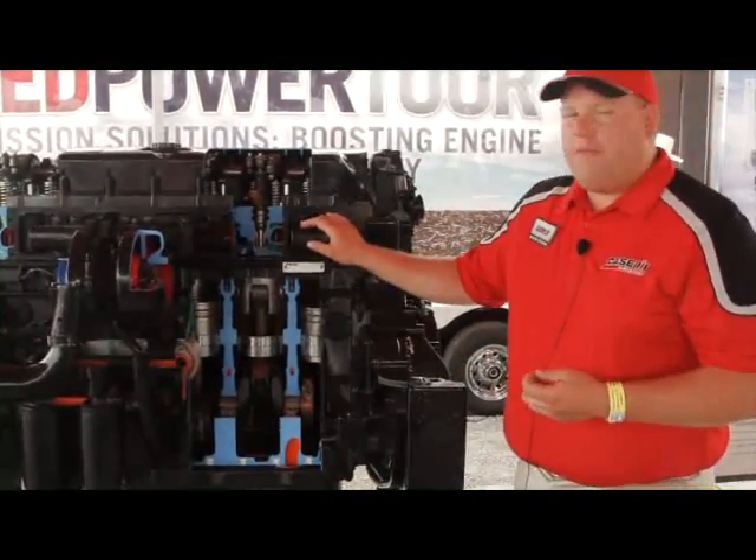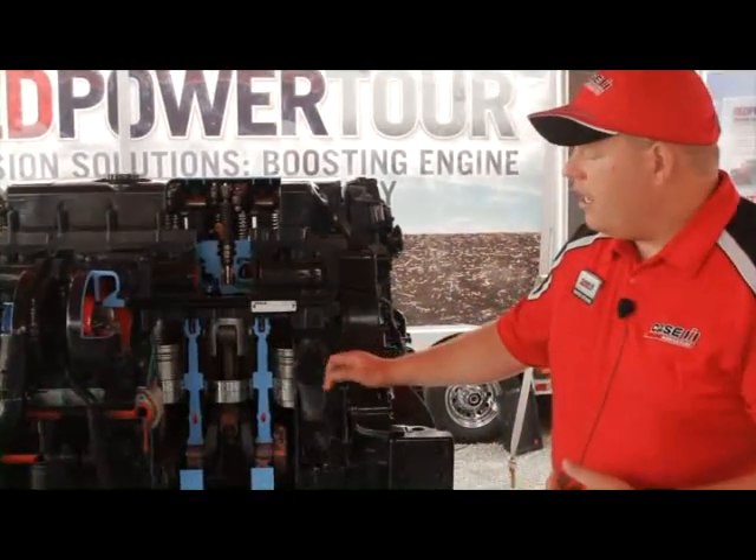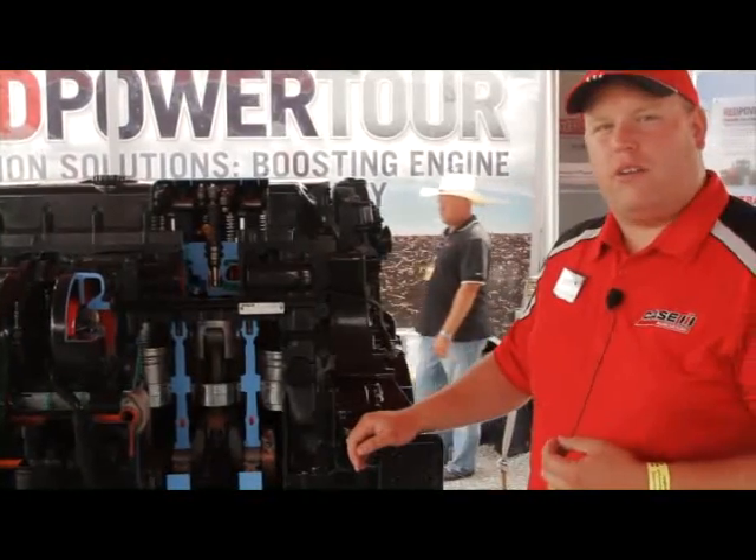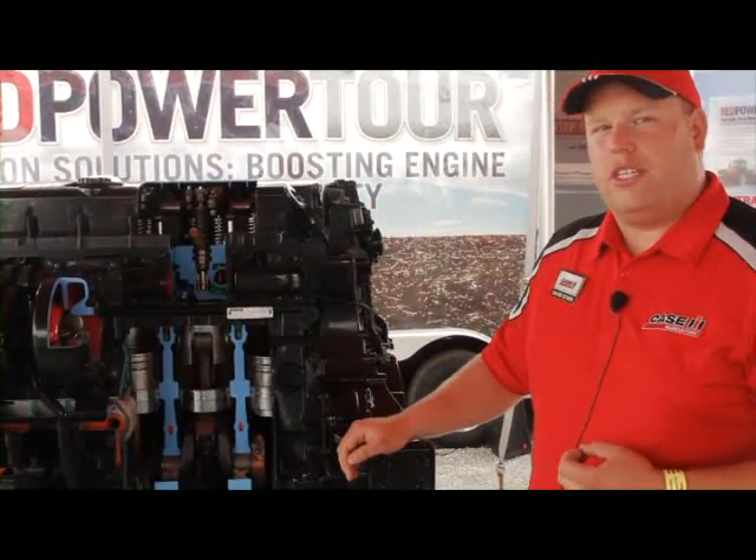So when we talk about FPT engines, remember: a lot of iron, heavy duty components, designed for the high horsepower agricultural applications that these tractors are used in every day.